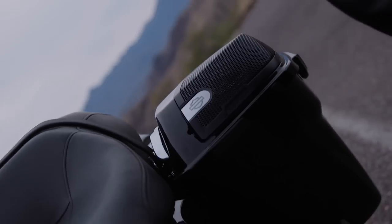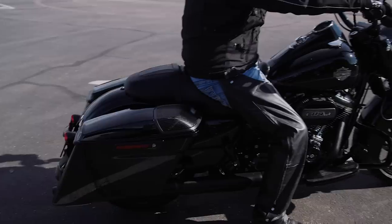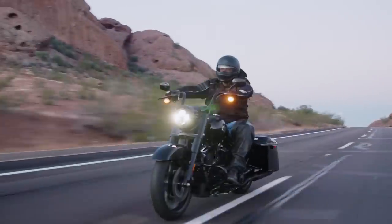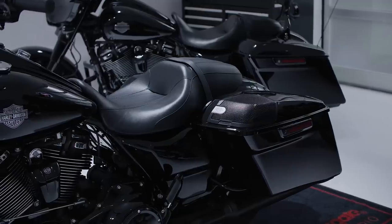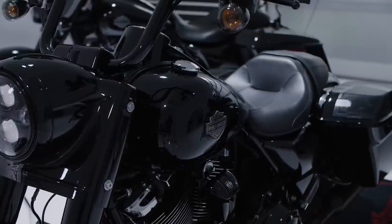In this video, we'll show you how to install the legendary sound of Harley-Davidson audio powered by Rockford Fosgate. Welcome back. I'm Eric with Rockford Fosgate and today we're going to show you how to install a complete two-speaker setup on our 2021 Harley-Davidson Road King.